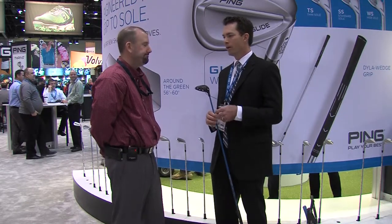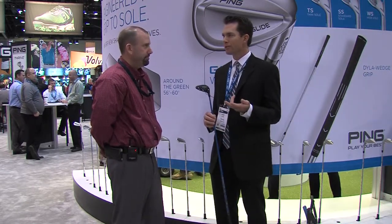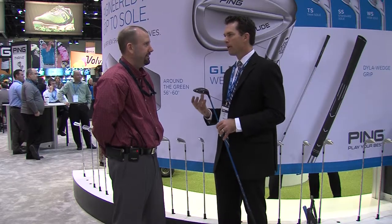Fairway Woods are quite often the hardest club to get just right. It's challenging to get the right ball flight — you want it to get up in the air easily, but not spin too much. You want it to have a flat ball flight, but you want it to launch high. There's a lot that goes into trying to optimize that.